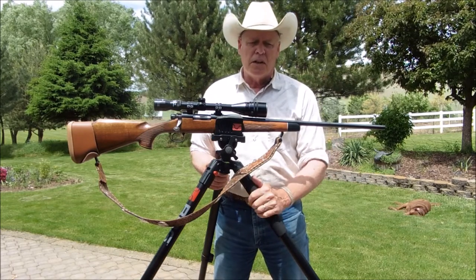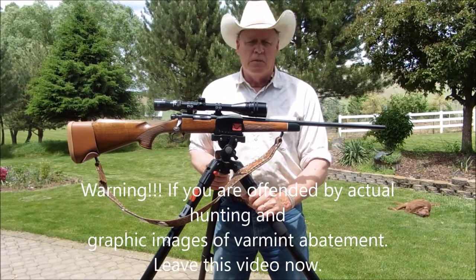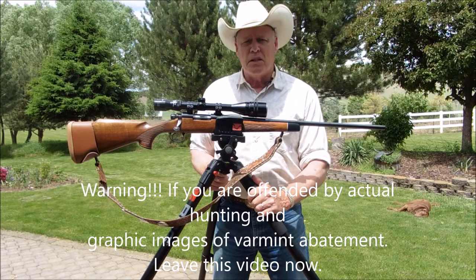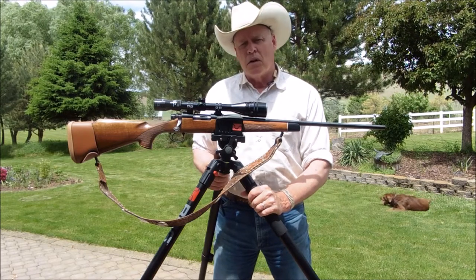For those of you that are offended by what you're going to see — these are actual shots I made today of shooting these varmints and dispatching them. If you don't enjoy that kind of stuff, go away now because I will give you that graphic warning. The rest of you can actually see how the 22-250 performed.